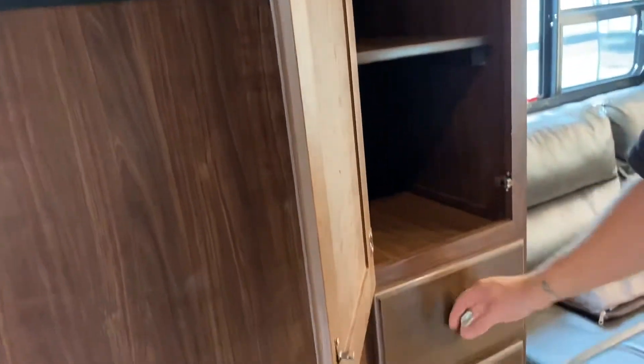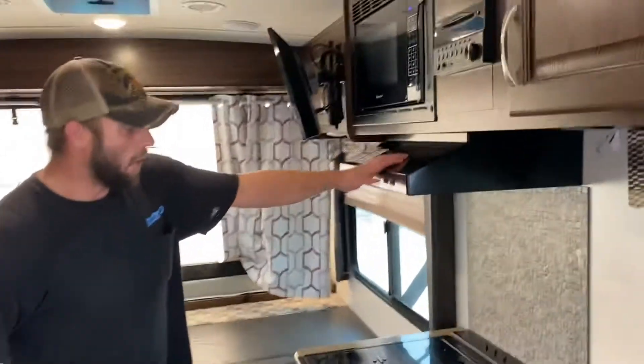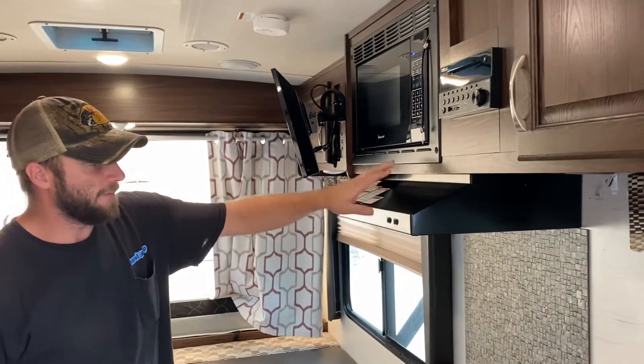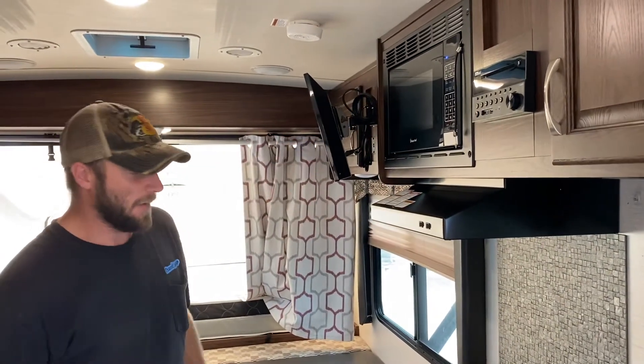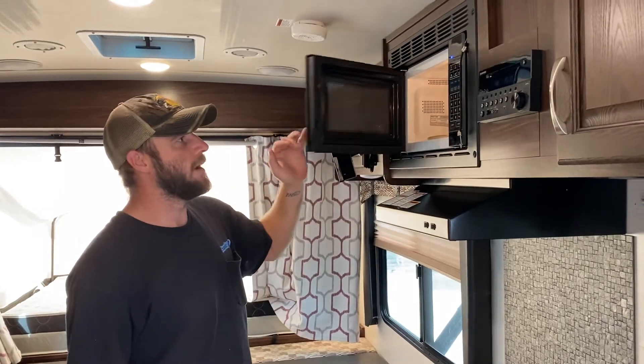More storage here, as well as the storage drawers. You've got an overhead light and an overhead fan, and that does exit out the side of the coach. Standard household microwave, nothing special there.